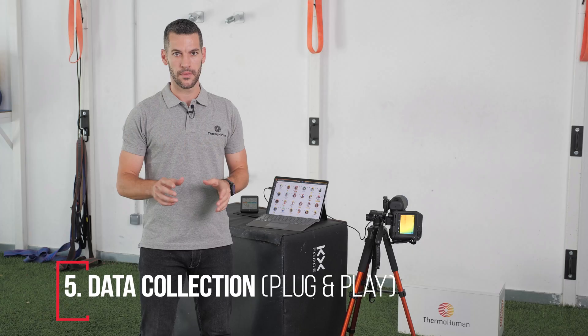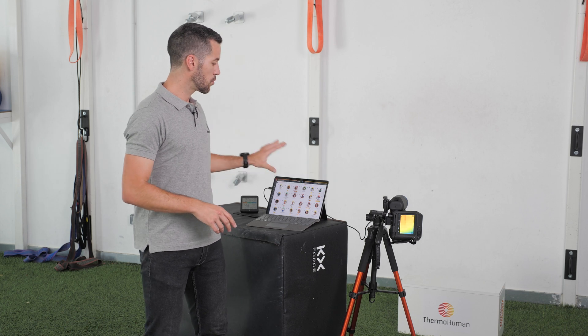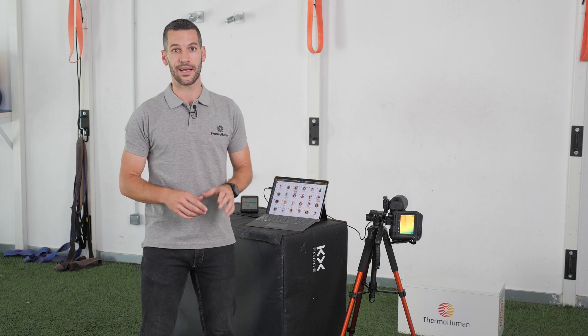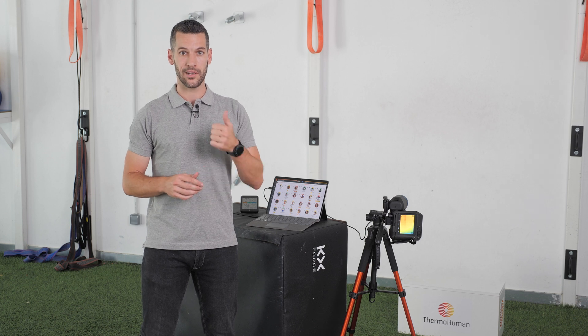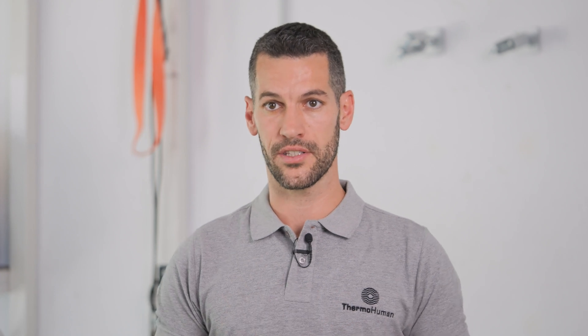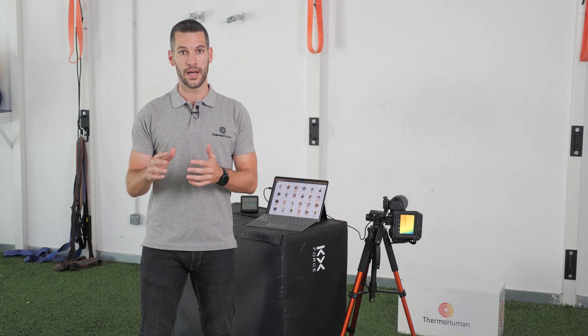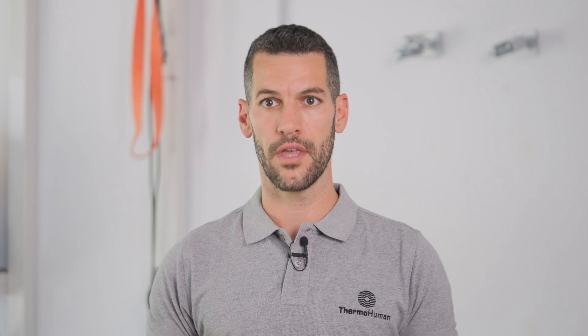Data collection with the plug-and-play option: as you can see, we have the thermal camera connected to the computer with internet. This option allows us to perform the data collection in real time and visualize the results before training or treatment starts. We can also transfer this information as quickly as possible, and we will see in real time if we are making any mistakes in the data collection, allowing us to avoid them.